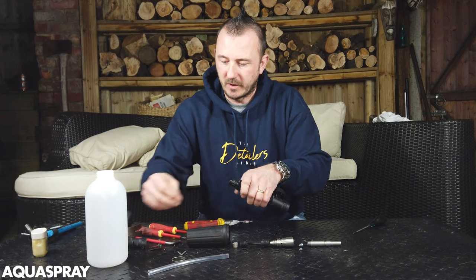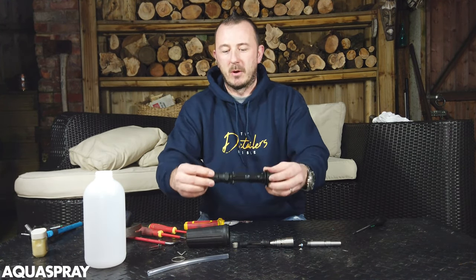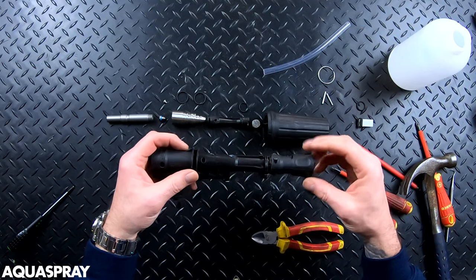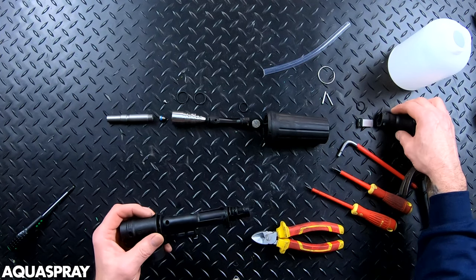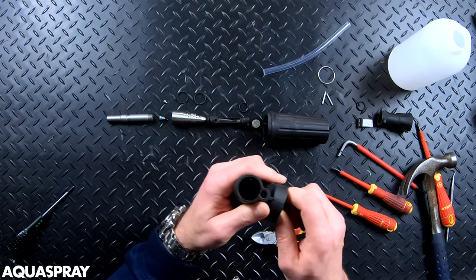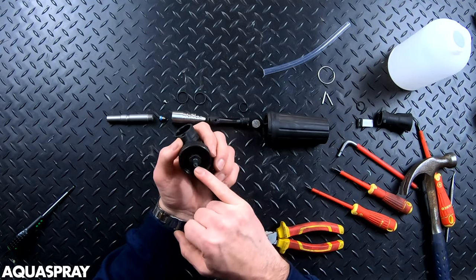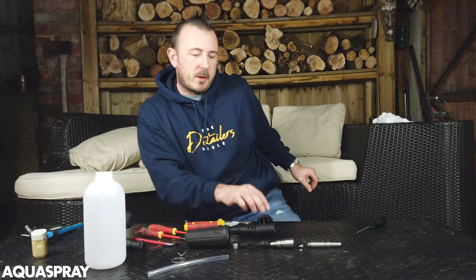There's an o-ring right at the end of that tip. That is literally just to give it a little bit more friction so it doesn't move, rather than to seal any water or chemical coming out.